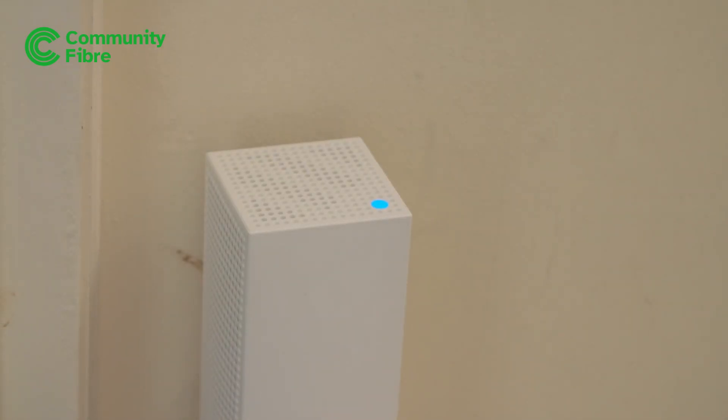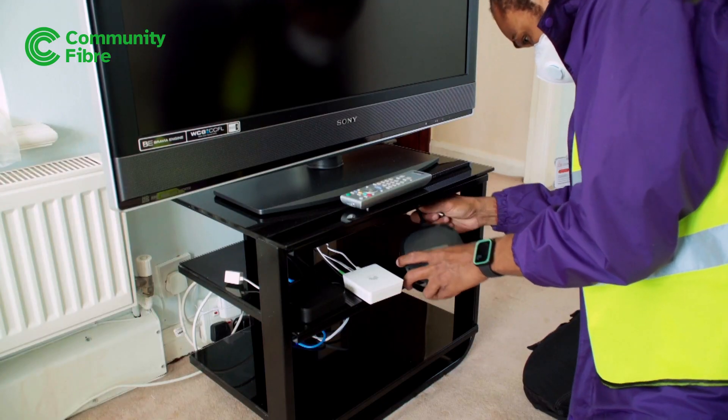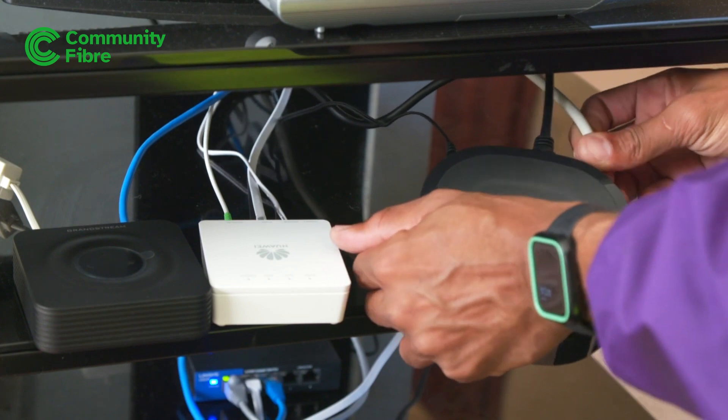And that's it! Your broadband will be active immediately. If you've signed up for our home phone and Community Fibre TV services, the engineer will install those as well and show you how to use them.